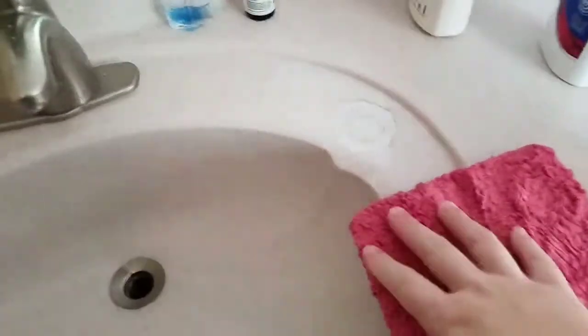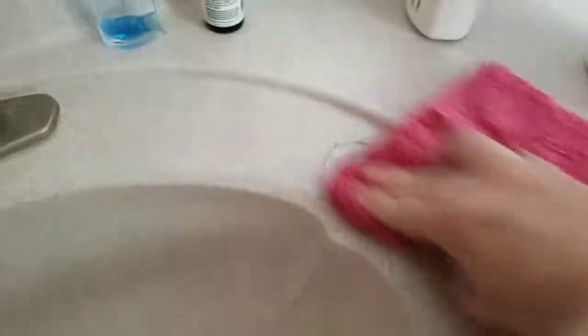I'm gonna see if it'll get it off. I'm just gonna spray it on really good because I believe in lots and lots of product, and I'm going to scrub. I'm not saying this is gonna work...